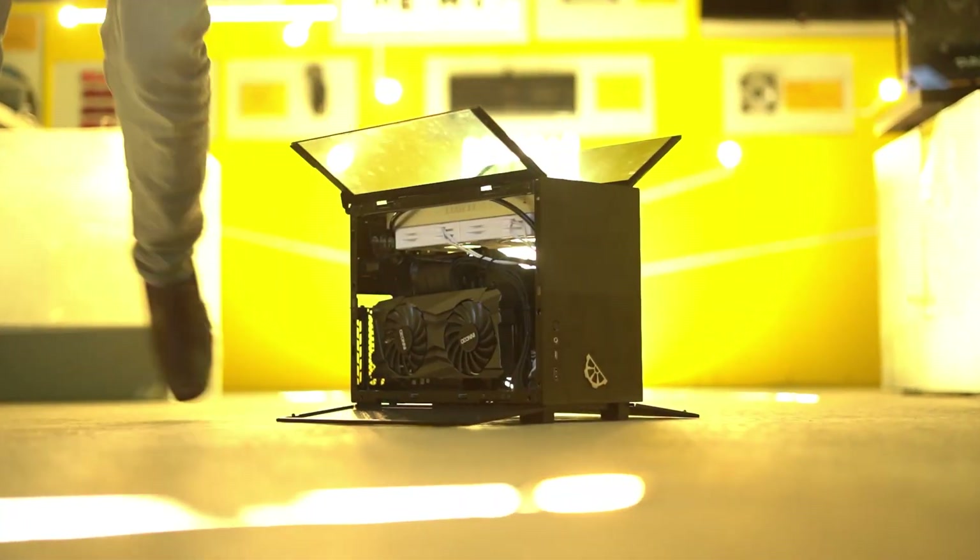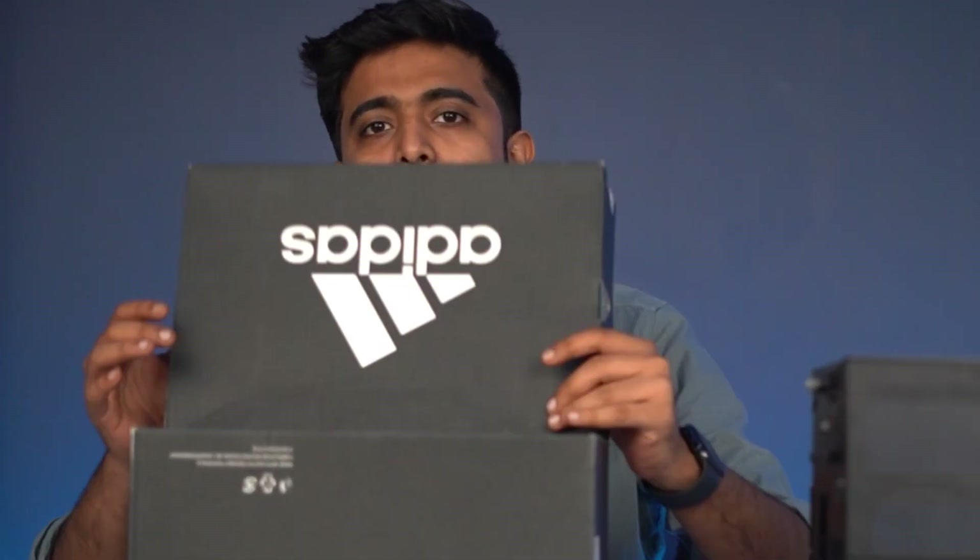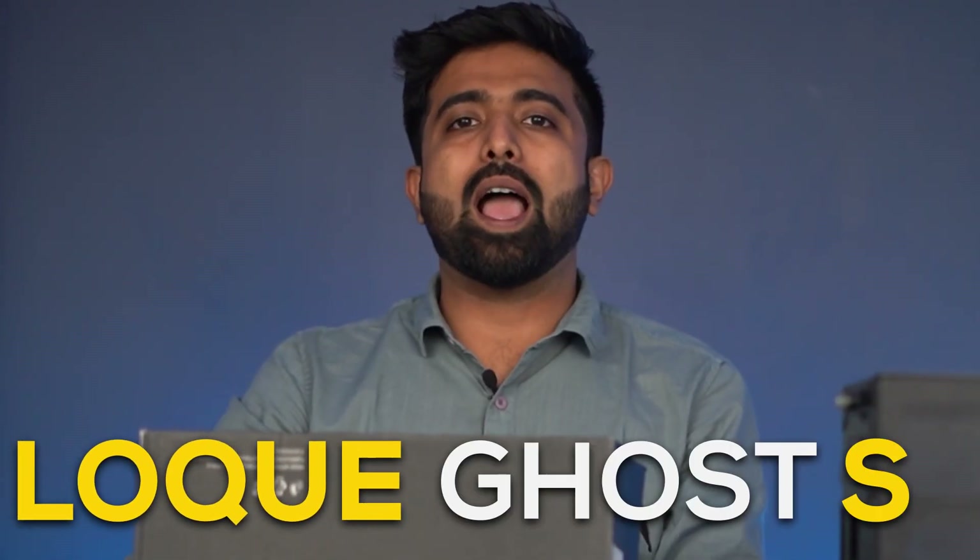The Lianli Q58 is the smallest available case in India, sitting around 15 litres in volume. Your average mid-tower is close to 35 to 40 litres of volume. And this is what is inside my shoebox — the LowQ Ghost S1.